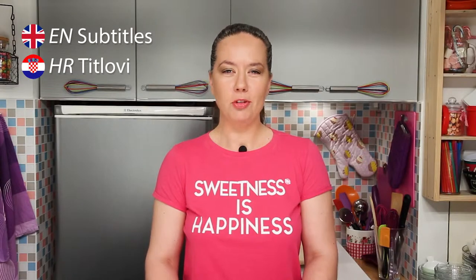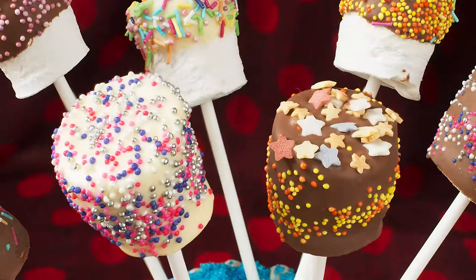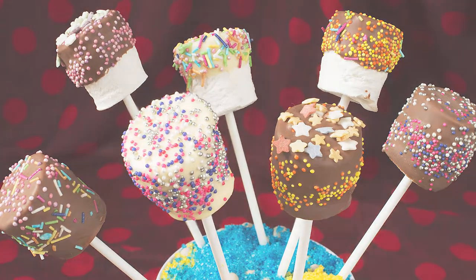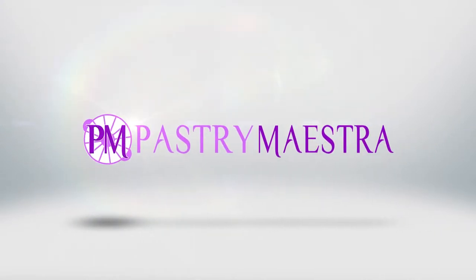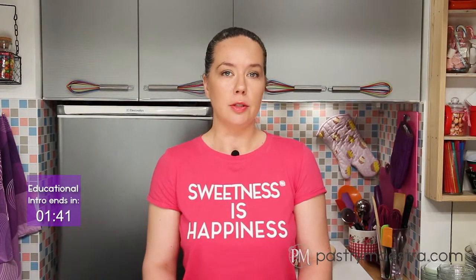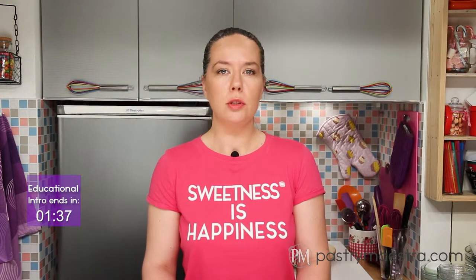Welcome back to Pastry Maestra. I'm Teresa and today I'm making chocolate marshmallows on a stick. Marshmallow is a sugar-based confection that today typically consists of sugar, water and gelatin whipped to a squishy consistency, molded into small cylindrical pieces and coated with corn starch.